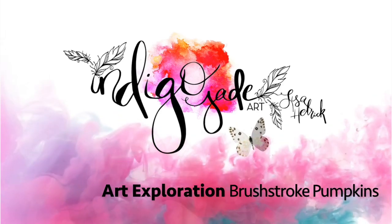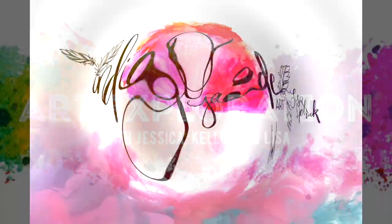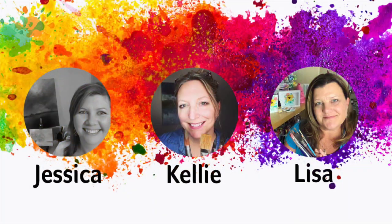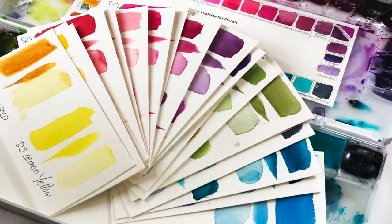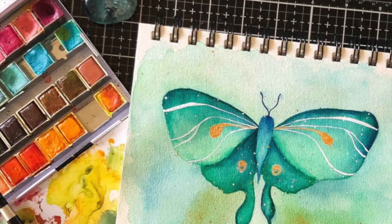Hi friends, it's Lisa Hetrick. Welcome back to my YouTube channel and blog. I'm so grateful you're here with me today. Welcome to Art Exploration with Jessica from Color Me Creative, Kelly from Kelly Chassis Fine Art, and me from Indigo Jade Art, where every month in 2020 we are taking a deeper dive and exploring a new color.